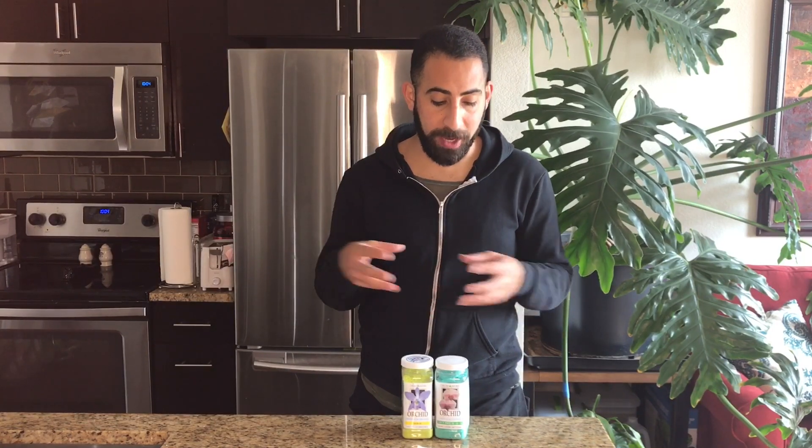Doesn't that add up to 60%, not 100%? You're absolutely right, because those are what we consider macronutrients — the elements that are needed in a higher quantity. But there are also other pieces to that puzzle, and those are called micronutrients.